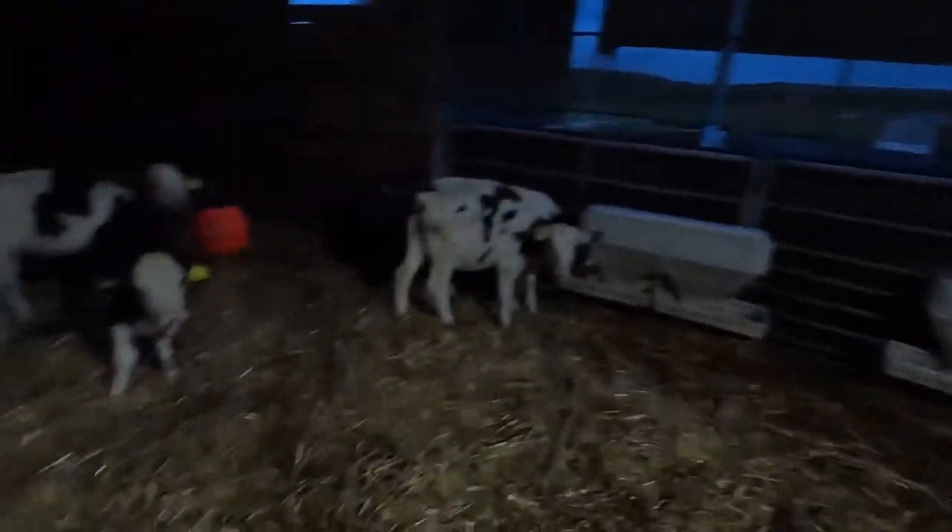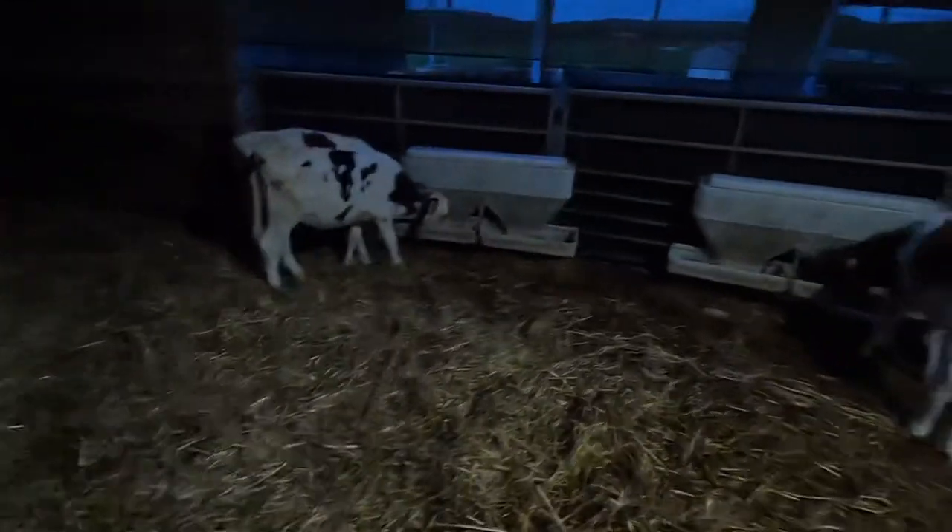Quite a few calves in here. This pen in here obviously only has half a bucket because there's less calves in here. Turn the light on so it can hopefully see better. We have taken some calves out of here today, so hopefully they will be able to feed better without it being so crowded. But yeah, that is done.